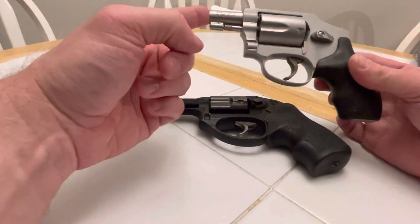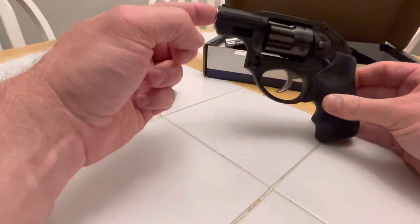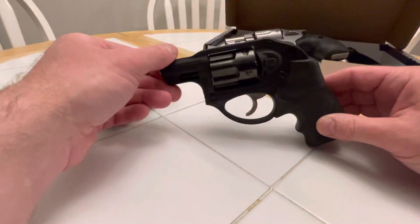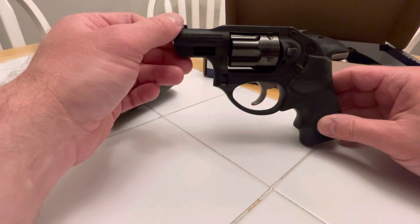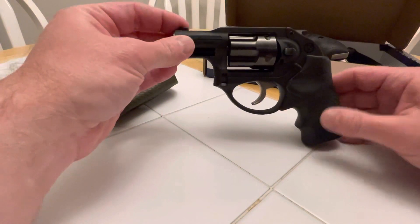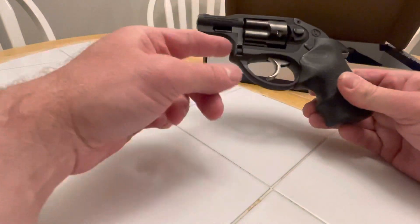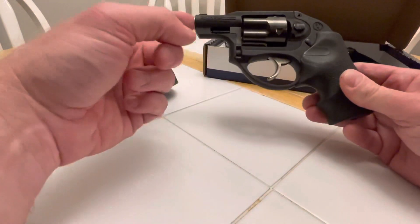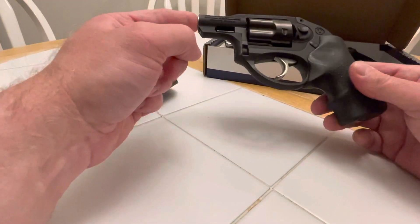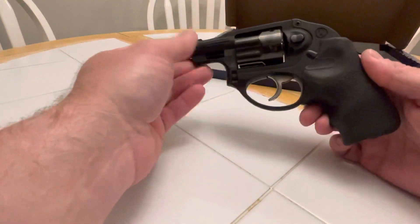The LCR is a keeper. I put the Hi-Viz sight on it and I'm looking for some ammo that's out of stock — I'll probably never find it. It's the Ruger ARX Interceptor ammo, 77 grain. I had it with my old one and I could put those through the same hole at 15 feet. I'm trying to find that again. I know it's good ammo, and that'll be what I save for carry.